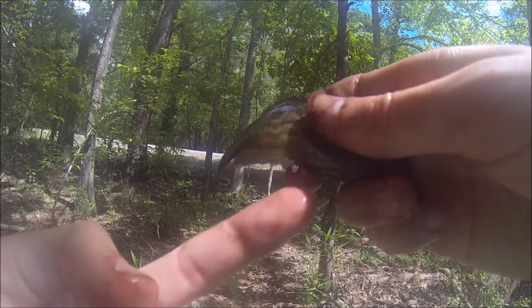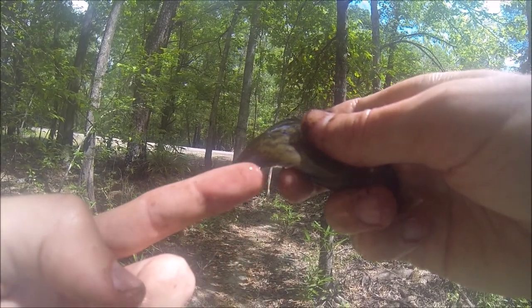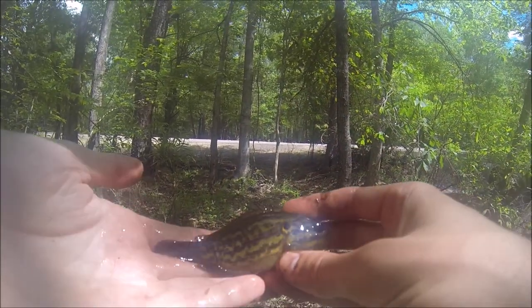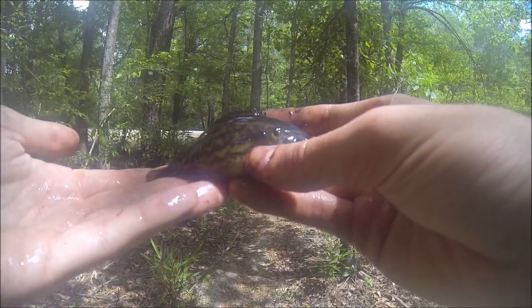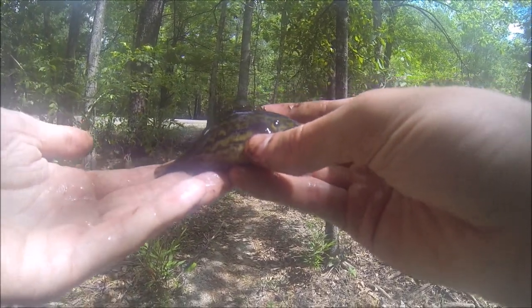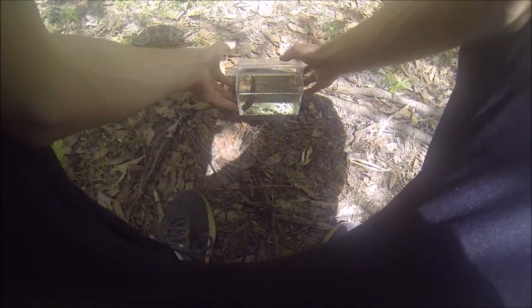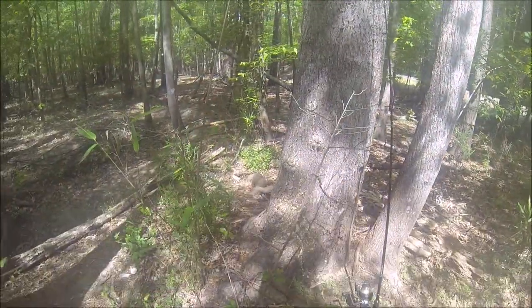And these anal fin spines: one, two, three, four, five — they have five. Very pretty fish. My first one ever. I don't know the scientific name of this one, but it is a mud sunfish. Really awesome. I'm gonna get a few pictures for my database.